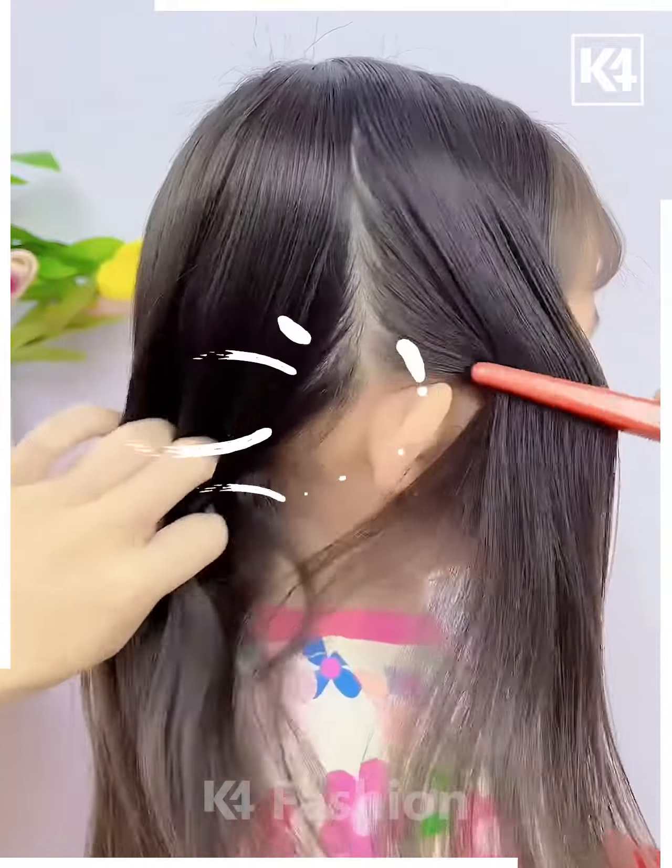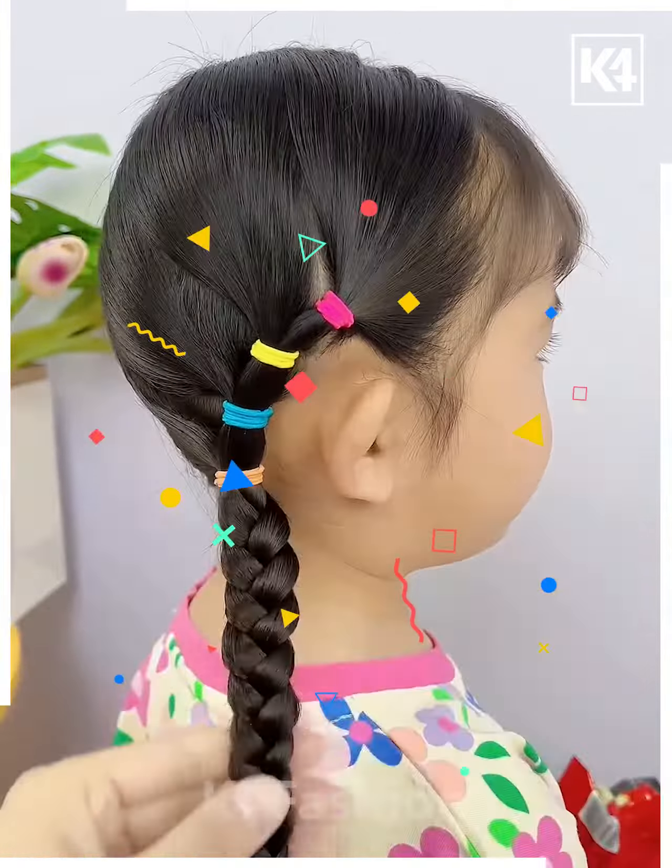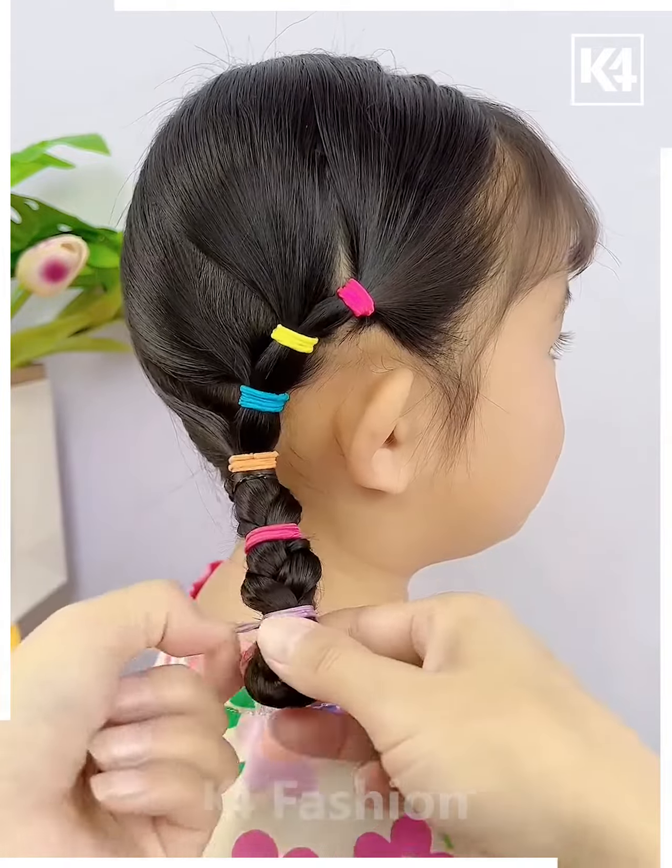Next we're gonna take hair from one side, using colorful rubber bands for making our braid, and repeating the same with the other side, then folding the braid into half.